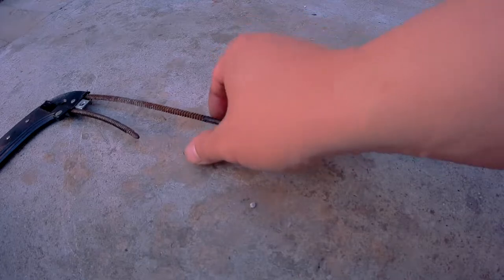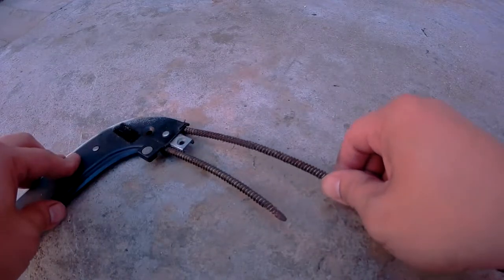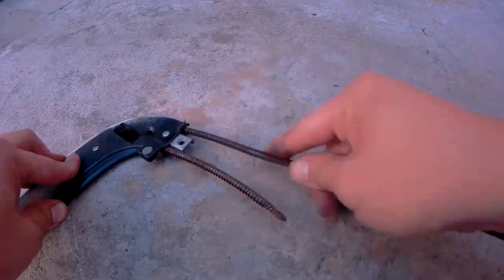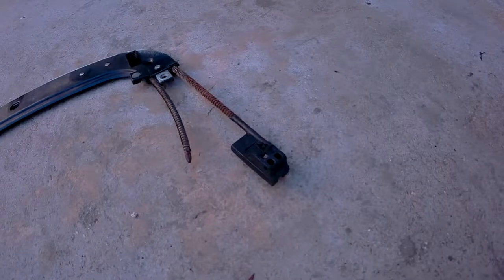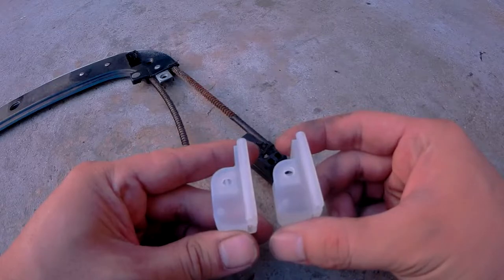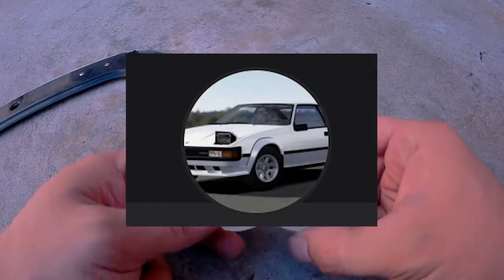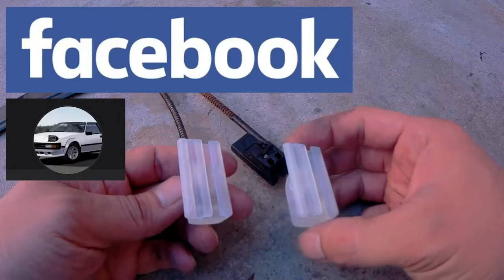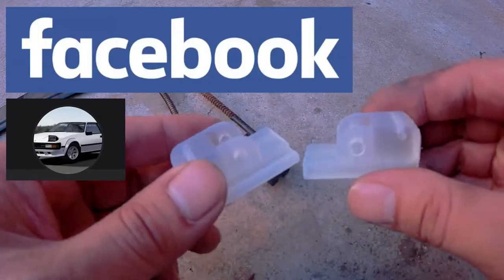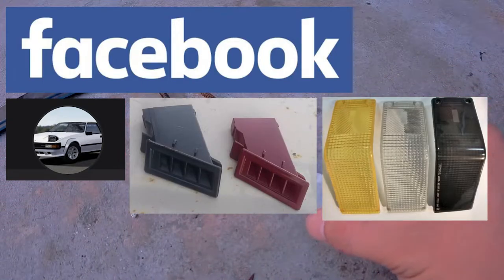If you accidentally pulled this cable all the way out, don't worry — it'll go right back in. All you have to do is place it here like so and push it back in. Now before we proceed, let's have a look at the replacement parts. You might be wondering where I got these — a big shout out to Billy, who is printing these replacement parts. I'll leave a link to his Facebook page in the video description below. And if you aren't replacing these parts, you might be looking for other goodies that Billy's making.